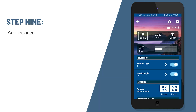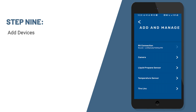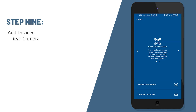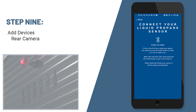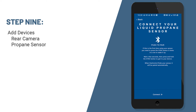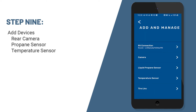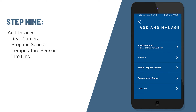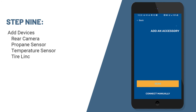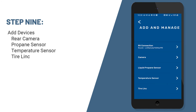Let's walk through the setup of additional accessories you may want to add to your camper. At the upper left-hand corner, you'll see a plus sign. When we tap on that, we can add and manage accessories such as your rear camera, a propane sensor that monitors propane levels, a temperature sensor that can monitor refrigerator temperatures, and also tire link that will monitor temperatures and air pressure of your tires. When pressing the specific accessories tabs, you'll be given instructions on how to pair, whether it be using a QR code or just automatically connecting.